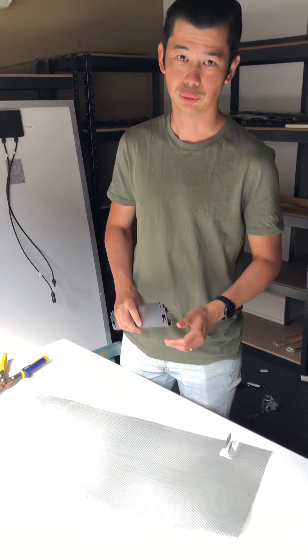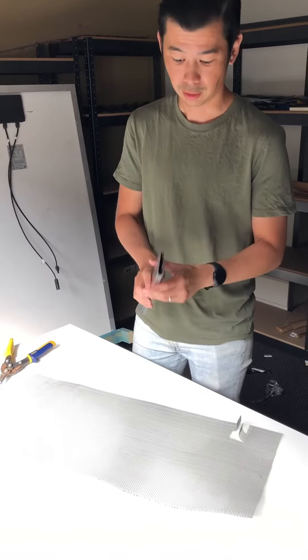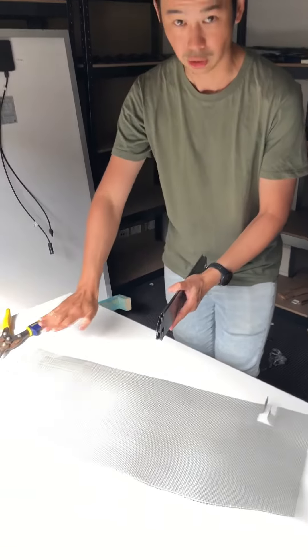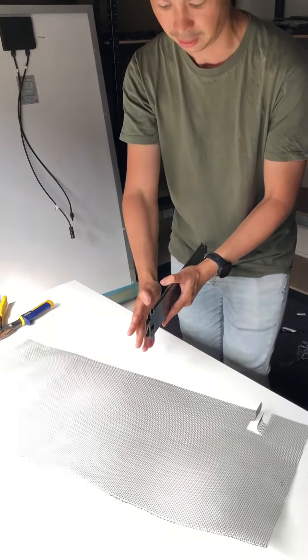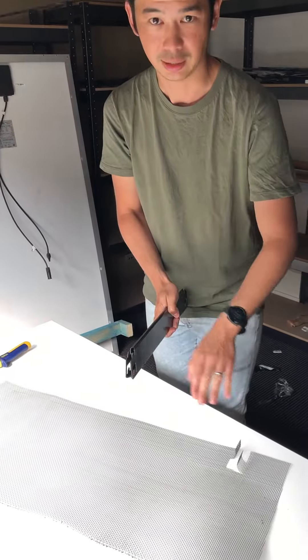Hi girls, today we're going to show you how to install on a longline roof. Now we don't have a longline roof here, but we're just going to simulate it with these brackets. Long lines typically have a long flat section in the pan. It comes on really steep, it's about this sort of size — pretty skinny in that area.